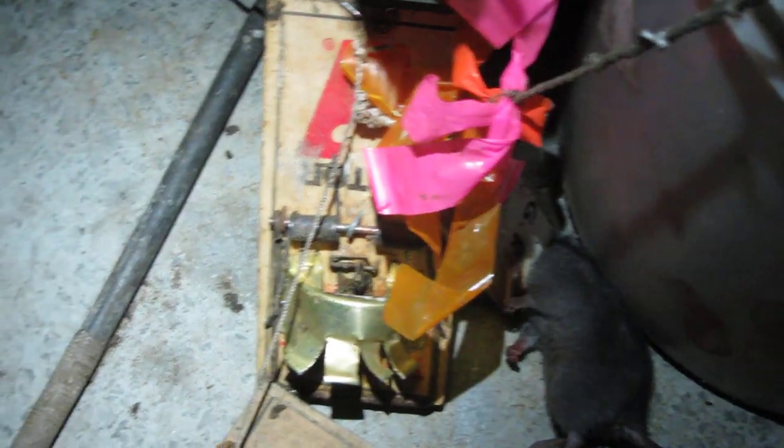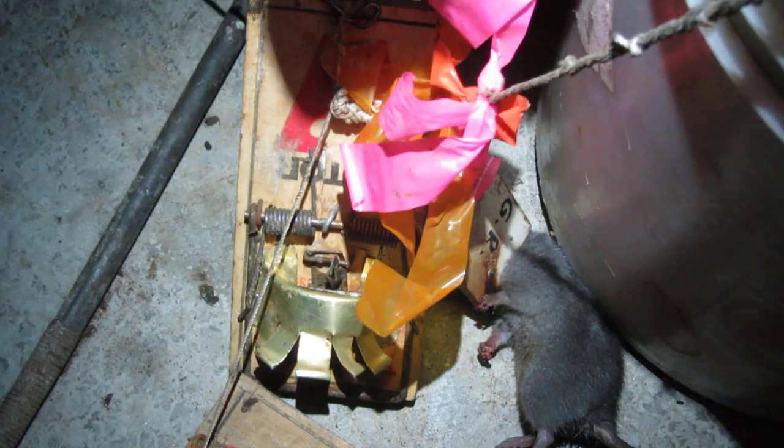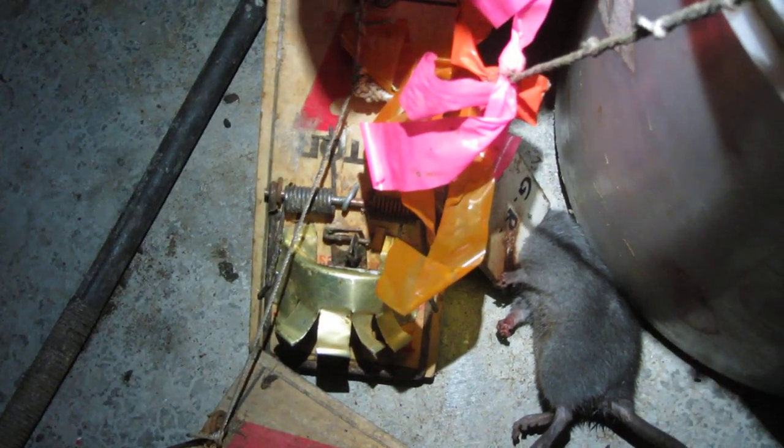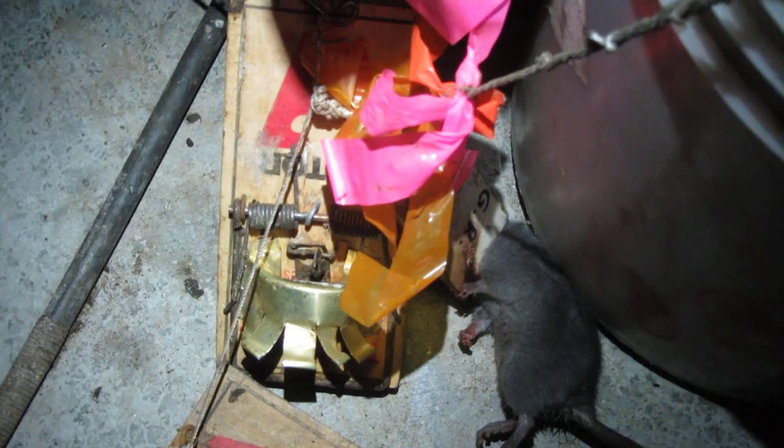I also keep traps under the house, and since he's employed me to trap, he's never had any rats or mice in the house for the past five years. I catch them all under the house and in the garage. It's an old house and he hasn't got the time or the money, and he doesn't want the invasion of doing all the exclusion work — that would probably cost ten thousand dollars and might not even work. So we just put some traps here and check them every few weeks. In summer I won't check these traps for three or four months at a stretch.